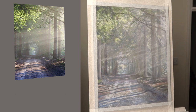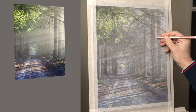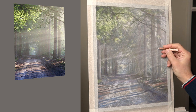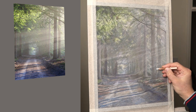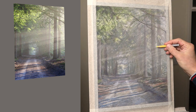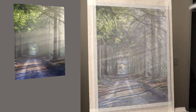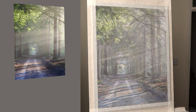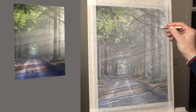What I try and establish to start with is the lightest lights and the darkest darks, and then you've got a chance of getting the values correct in between. So I focus here on getting the highlights of that tree and just the white area at the side of the tree where the sun's coming through — that's the lightest area, so I'm just mapping that out.